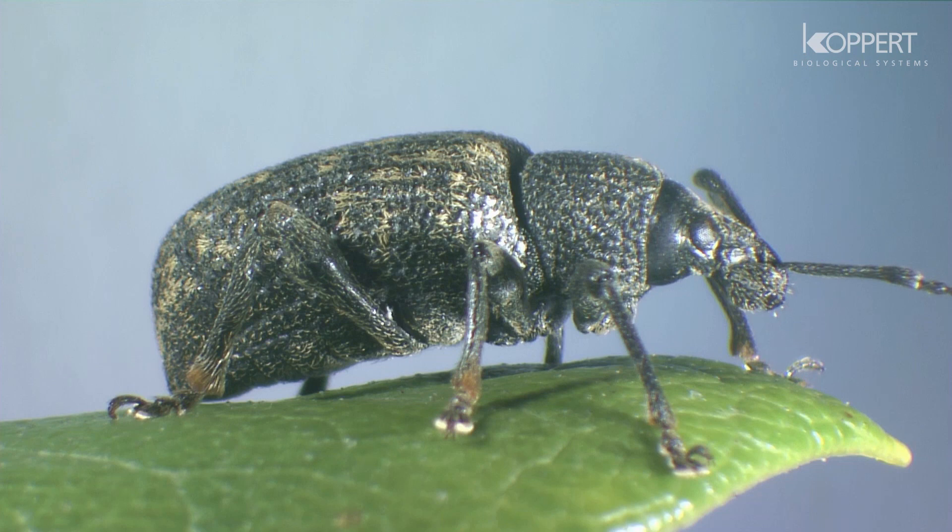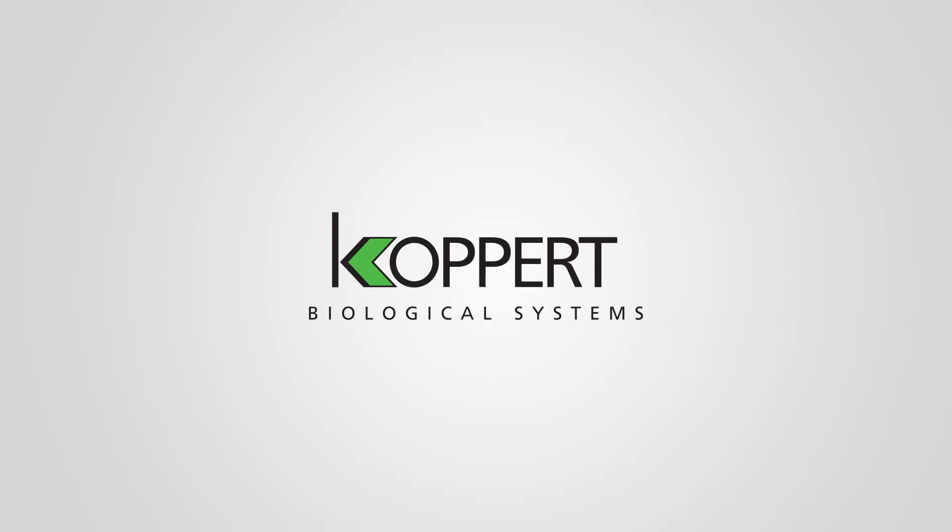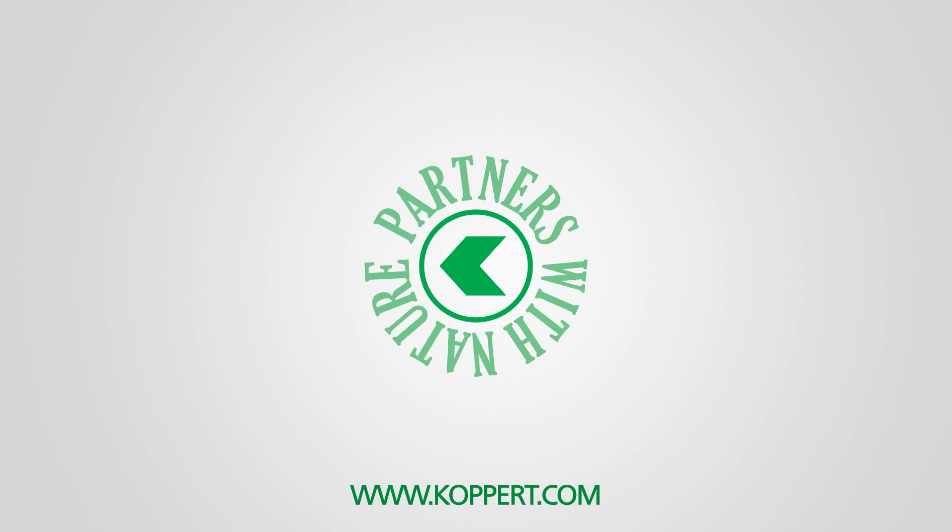The lifespan of an adult female is 5 to 12 months, but some adults have been known to live for three years or more and still lay eggs.